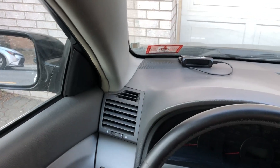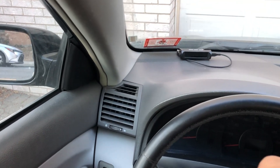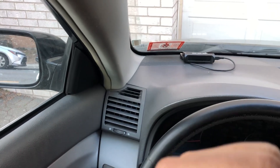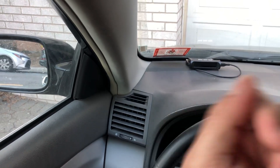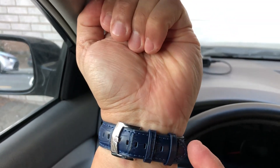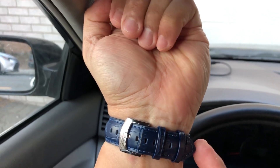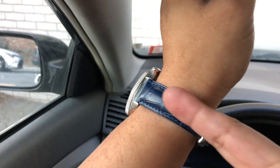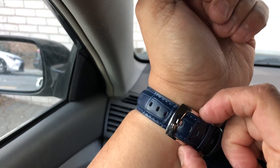I'm gonna put it on just so you guys can see the size of it. I have a seven and a quarter inch wrist and it fits perfectly. And as you can see you can go up to about an eight and a quarter inch — it has plenty of room right there. This particular one is a 20 millimeter and it tapers down to 18 millimeters.